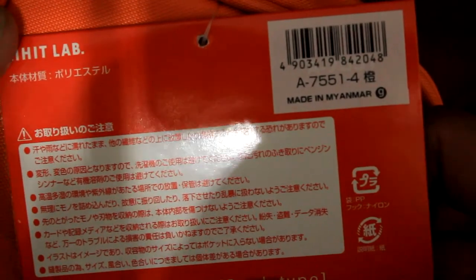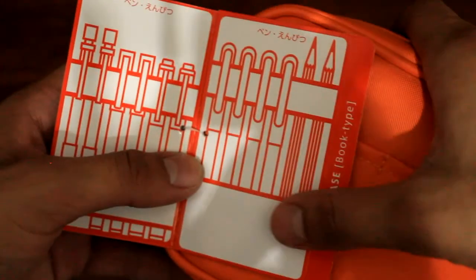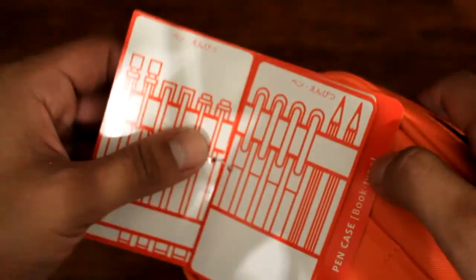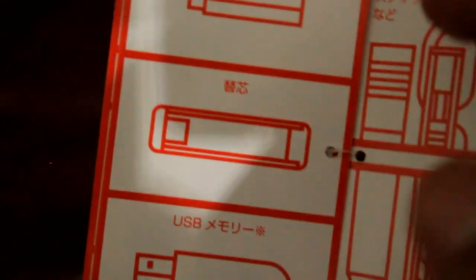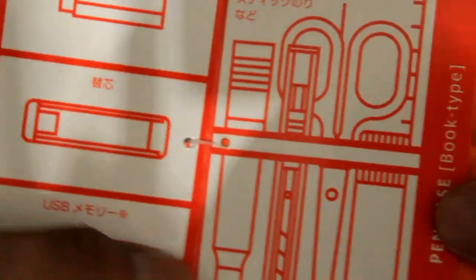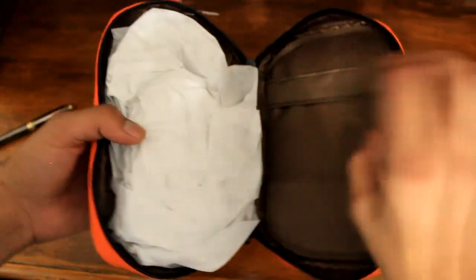Made in Myanmar — Lahit Lab. Opening that up, we can see how it's supposed to be arranged. We've got your pens right here, and then this side has pockets. It's pretty much the same thing — pen case. Open that up and you've got something like an eraser, LED storage, a USB flash drive you can put in there, and this mesh pocket where you can put your calculator.